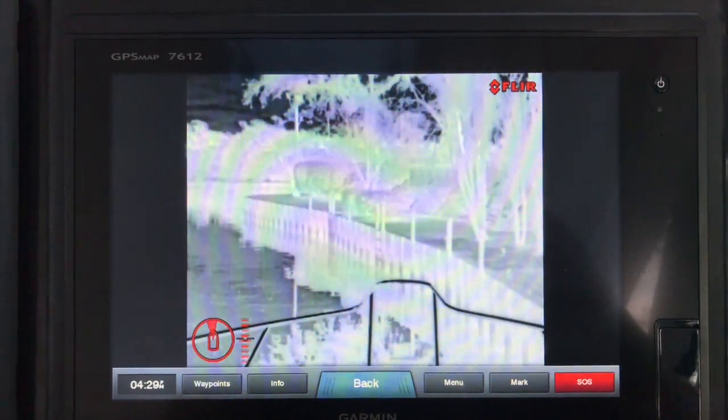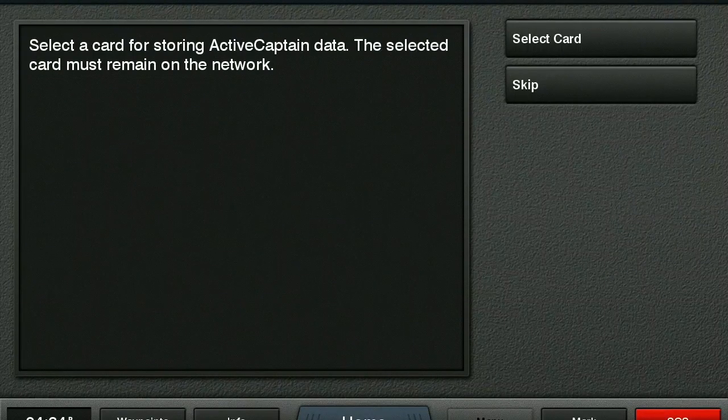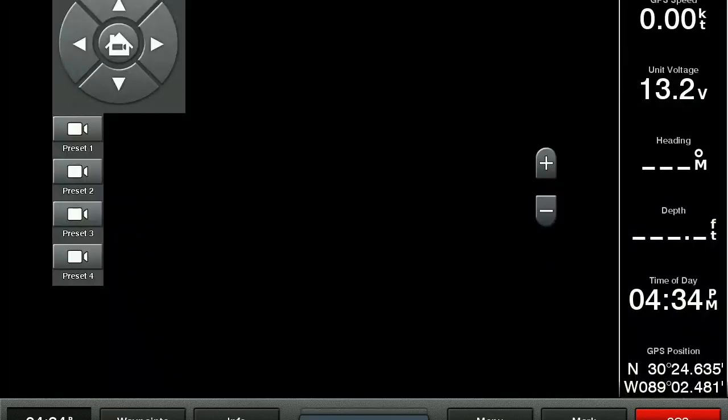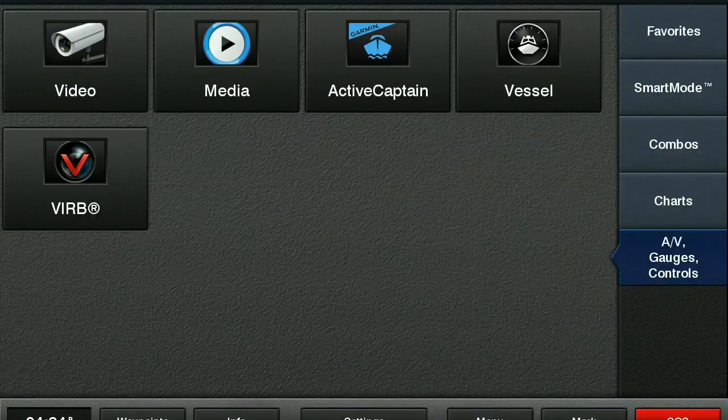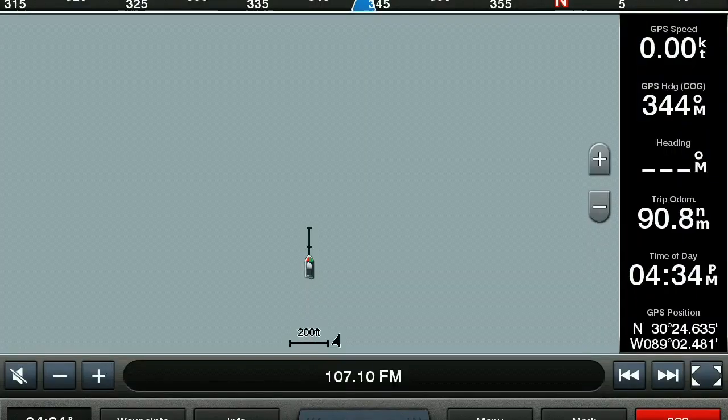I want to show you a feature I thought was really nice. If you download the latest software for your Garmin 7000 series and you have the network-based FLIR camera system, and you download the ActiveCaptain app to your phone and connect to your Garmin 7000 series Wi-Fi, you can actually view the FLIR camera and control it from your phone. So if you're down in the cabin in bad weather or whatever, you can always look outside and see what's going on around you. All the functions work just like they would at the helm.